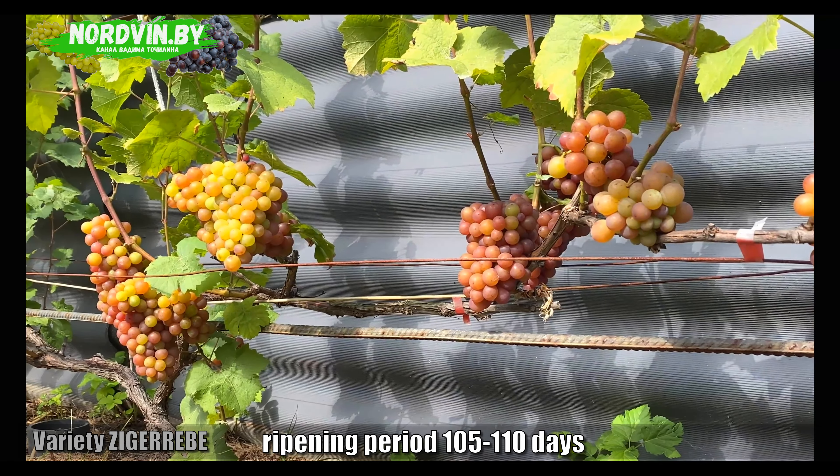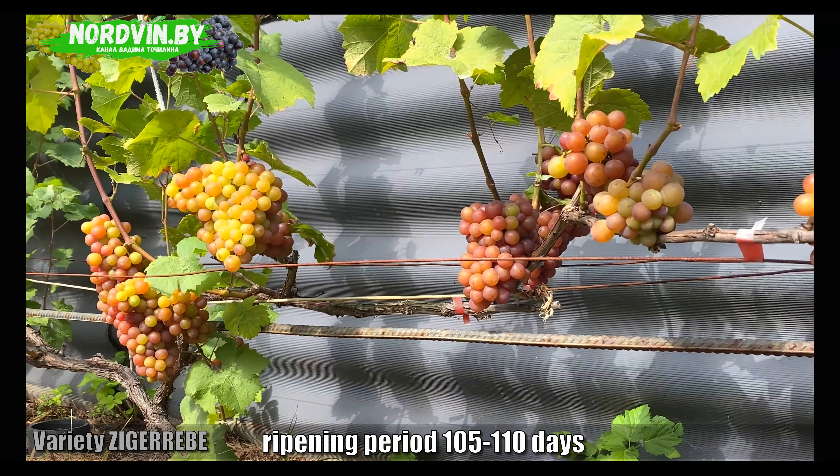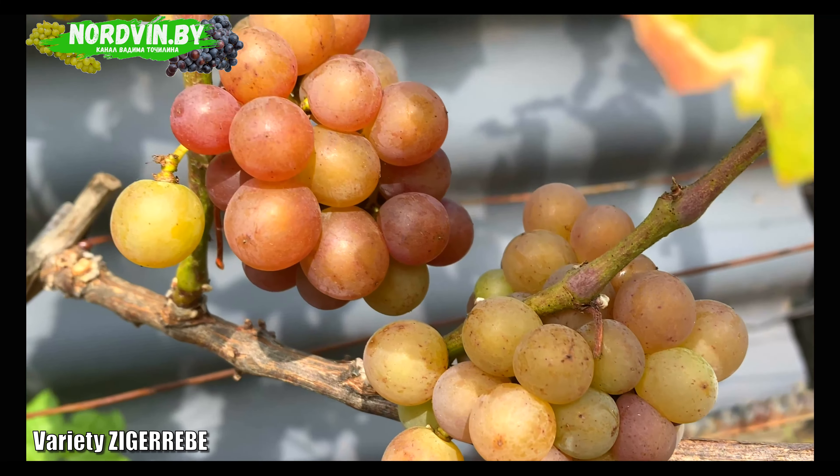I want to note that all the same, it is more prone to wine varieties, but it sort of stands apart.